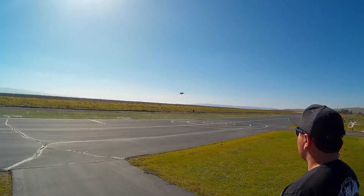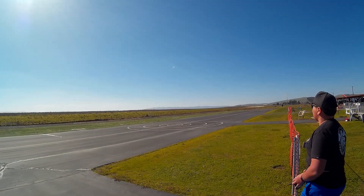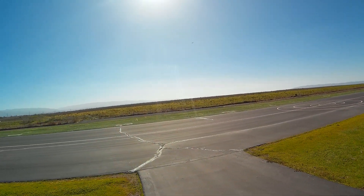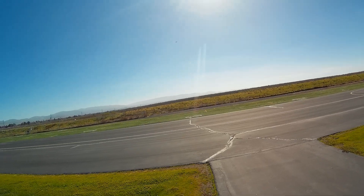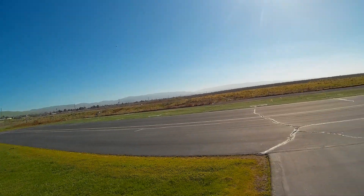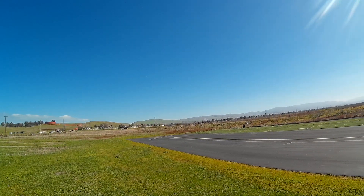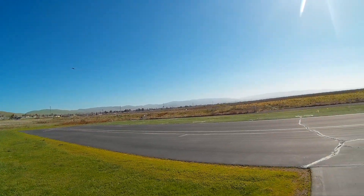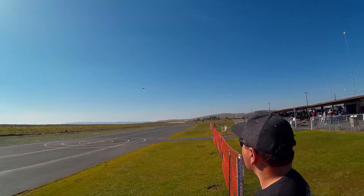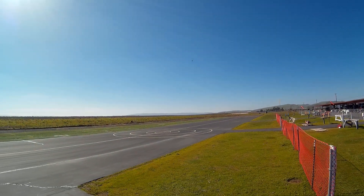Pretty good. Good thing you didn't use flaps. A little bit of right aileron. Got the gear up. A little bit of up elevator. Looks good. Looks really good. Sounds good. Very nice. Better than I thought it was going to be.